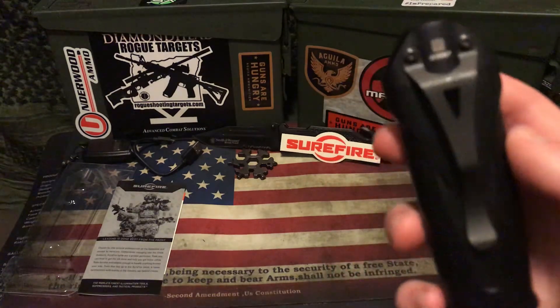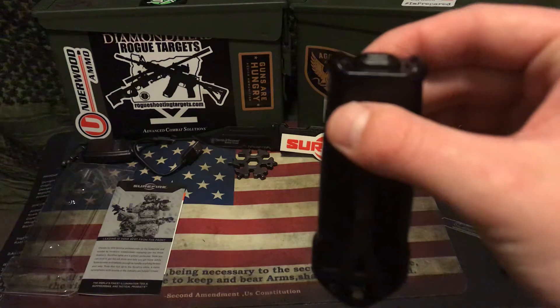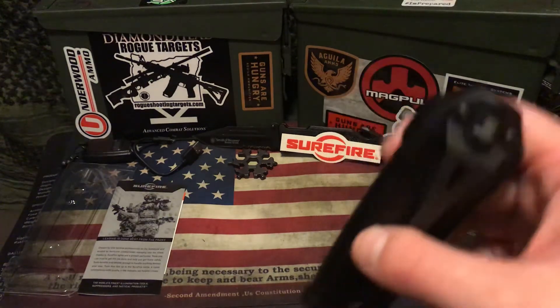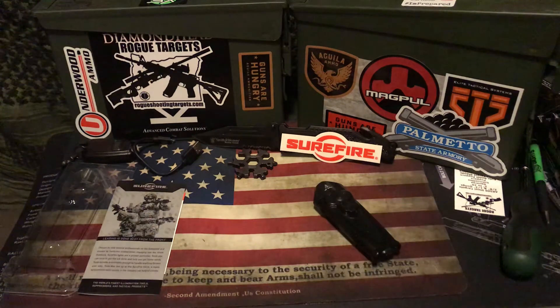I've seen a lot of reviews and heard people talking about why the bezel is not facing downward, and they talk about all these issues. Every light I have ever used has the bezel facing up. If you want to talk about getting it into action fastest, bezel up in my personal opinion is the best way to go in a martial sense. That's my opinion — you can have yours.